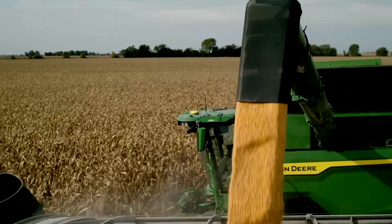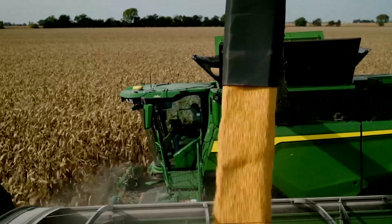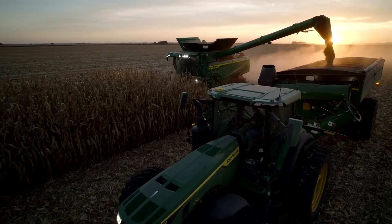Typically when we get to a field, my employee JD will jump in the combine and I'll be in the cart, and I get a passive-aggressive message — like, no, we're going four and a half, not 4.6, or it's like, no, my angle's this — because he'll see me weave in a little bit if I haven't set up a guide line.